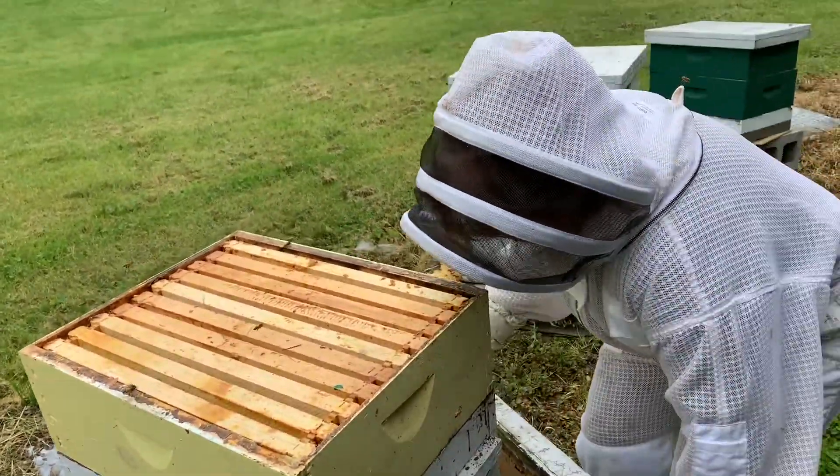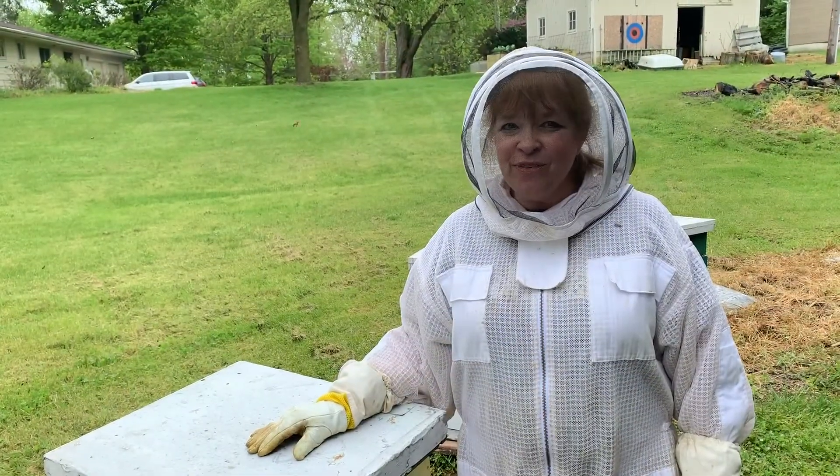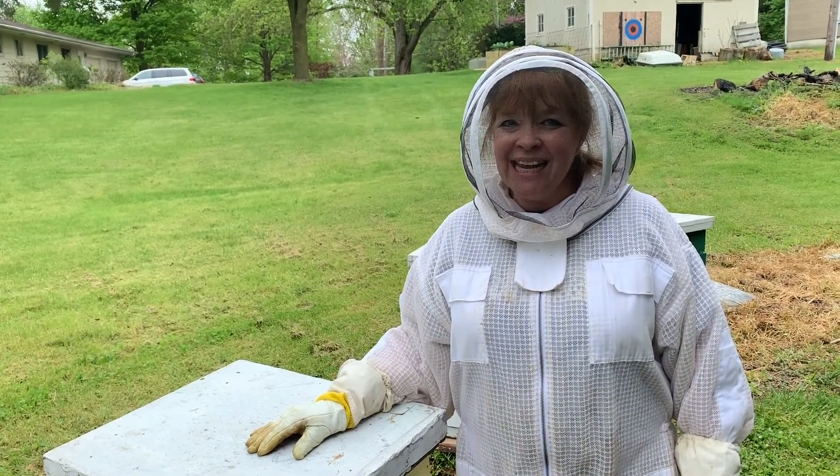And I'm going to put our cover back on the top. Good job bees! Fill it up! We're excited for the honey! See you in the next one! Bye!